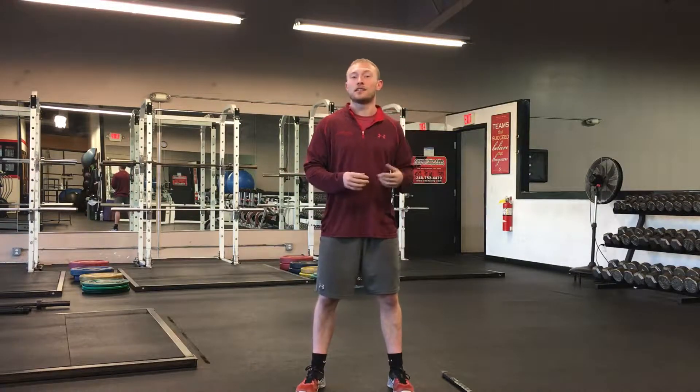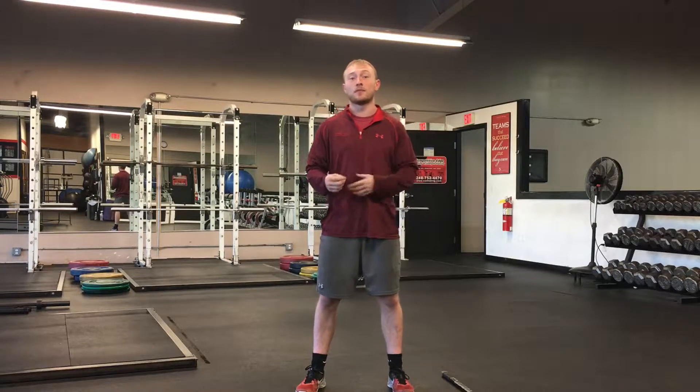Hey guys, Josh Conant, strength and conditioning coach here at Competitive Edge Skating and Strength Training. In this week's technique video, we're going to run you through the movement screen that we're having all of our athletes in the summer program go through, and this is just to see if they have an area that's going to be predispositioned to injury.